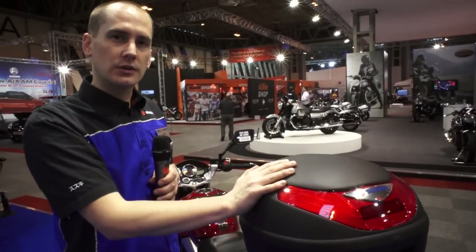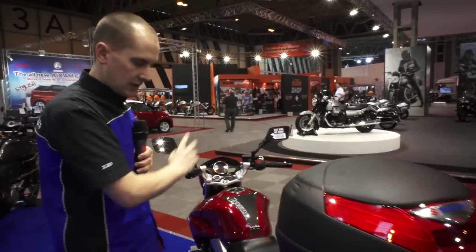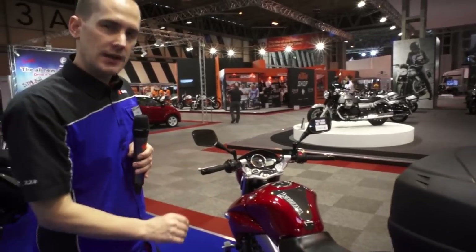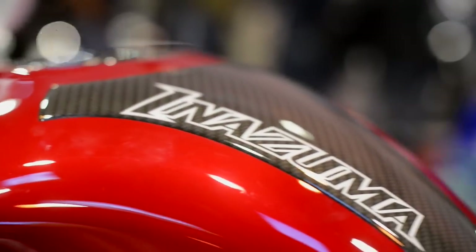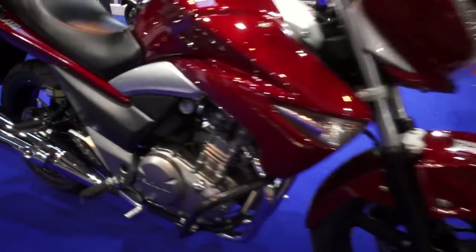Some of the accessories that are going to appeal to the commuter include the top box, the engine accessory bar, and a centre stand for more secure parking. There's also protection such as this Inazuma branded tank protector and fuel cap protector, as well as various protective covers around the footrest area.